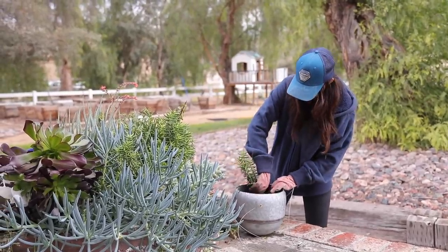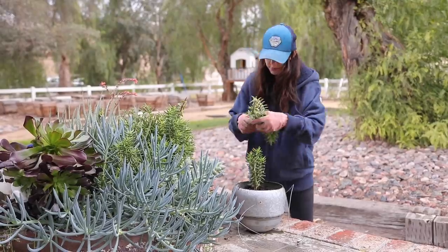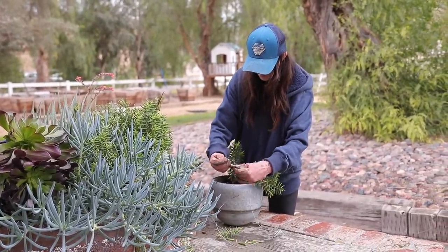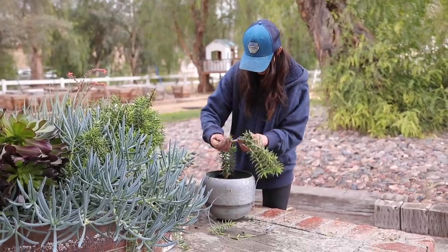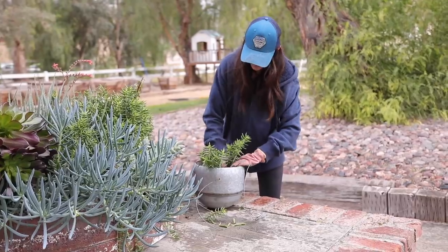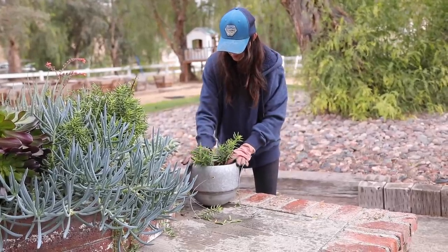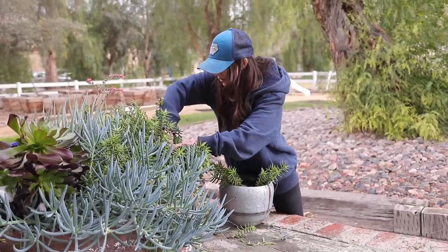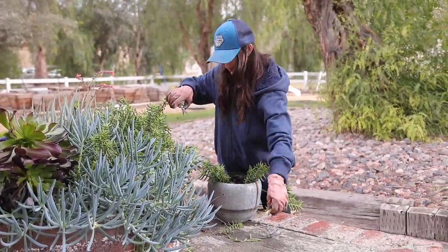I decided each planter would have a different variety of succulents in it. I just trim and leave enough room on the stem to stick into the soil and allow it to create new roots. The garden gets a little haircut, but I can reuse the succulents in other areas and let them thrive. It looks really pretty to have beautiful green planters hanging in front of the studio.